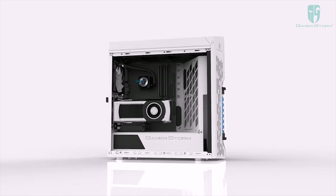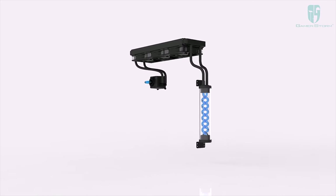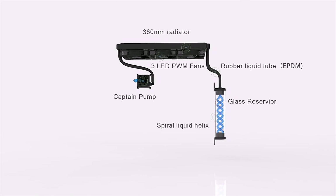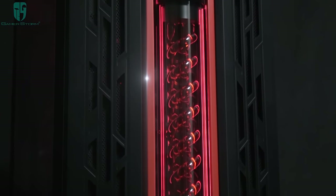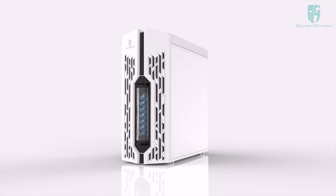The Genome is Deepcool's Extreme Liquid Cooling Solution, a stylish case with an integrated LED backlit captain pump and CPU block, 360mm radiator, and helix-style reservoir to keep your system running cool and quiet. Click the link in the description for more information.